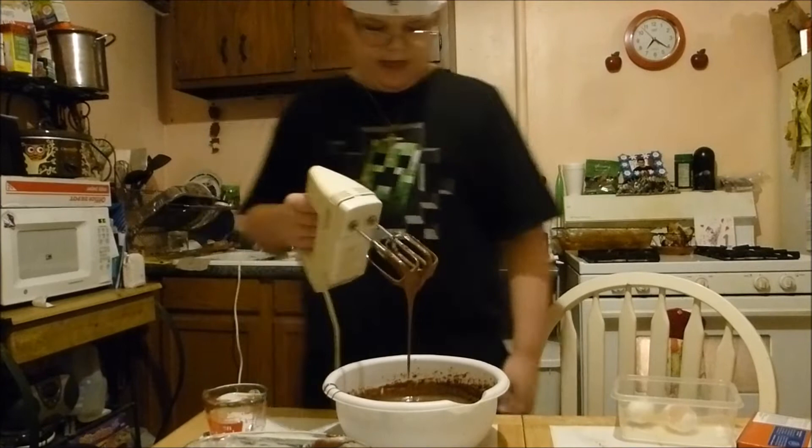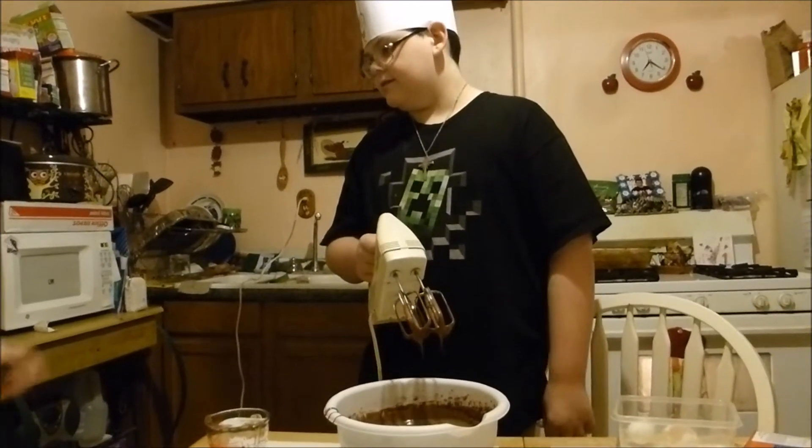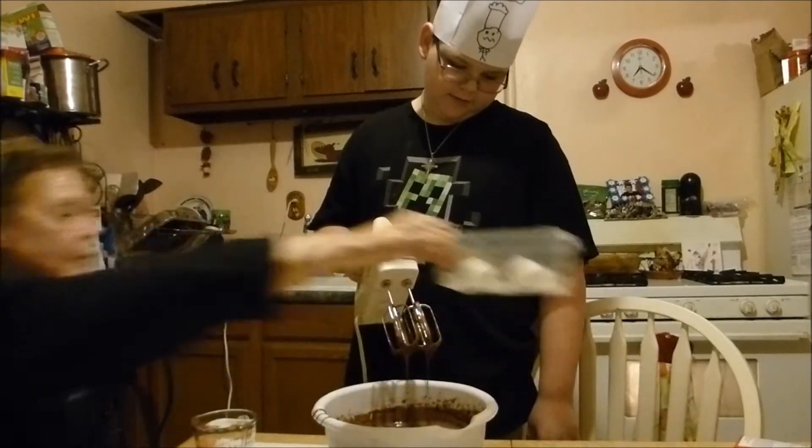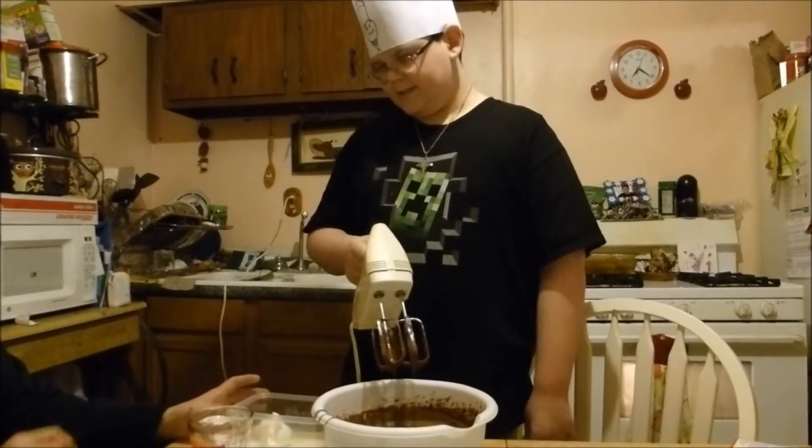I'd say this is correct. Wouldn't you? You're the chef. I'm not licensed.